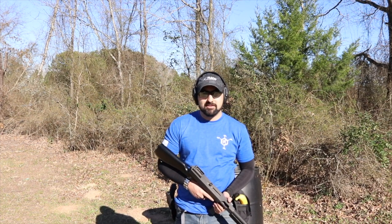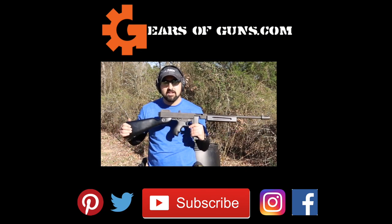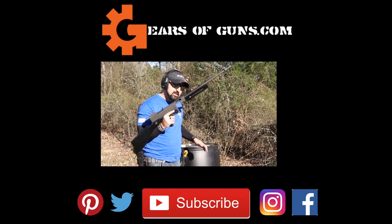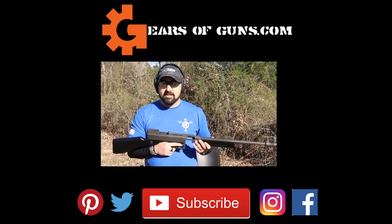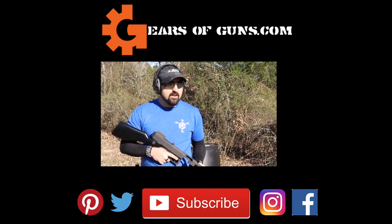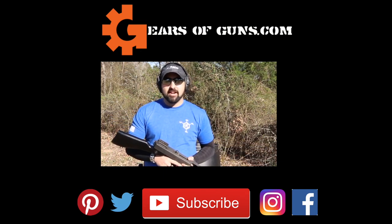I'm Atticus James with GearsofGuns.com — thank you so much for watching. I hope you guys enjoyed this review as much as I enjoyed shooting this gun. Honestly, like I said, this is in my collection and it's not going anywhere. It's just a blast to shoot, it's a conversation piece, and you go out to any range and start shooting this and people are going to come up and say 'man, that is so cool.' It's not just another AR — I'll see you guys in the next video, bye.